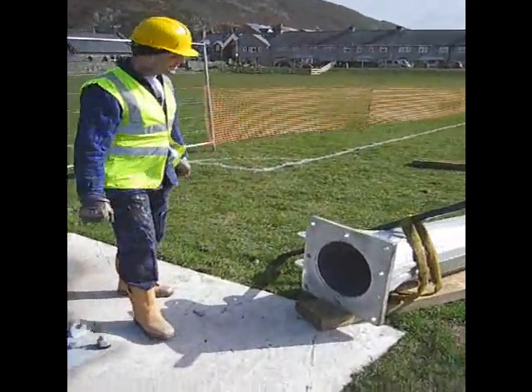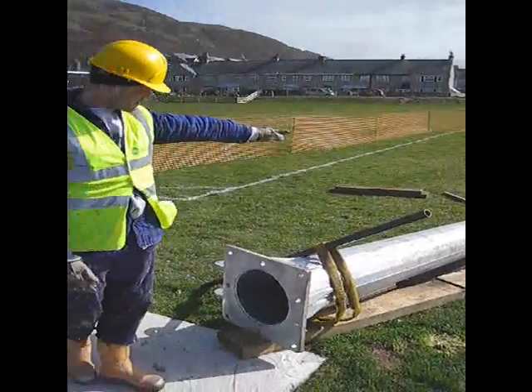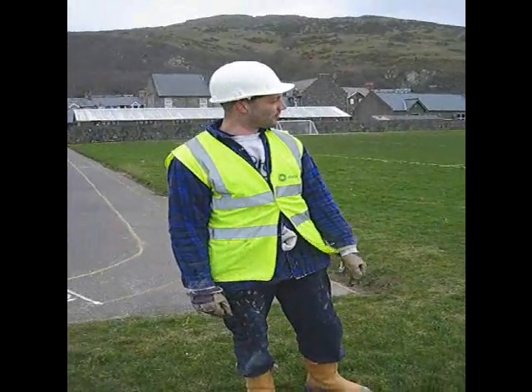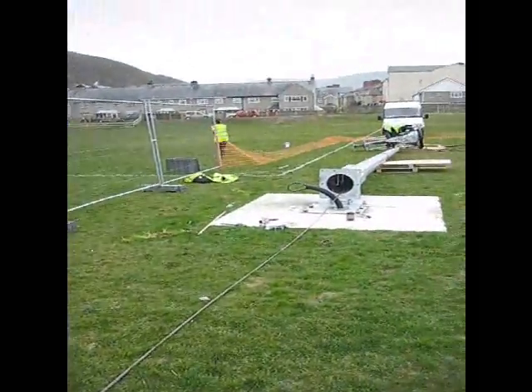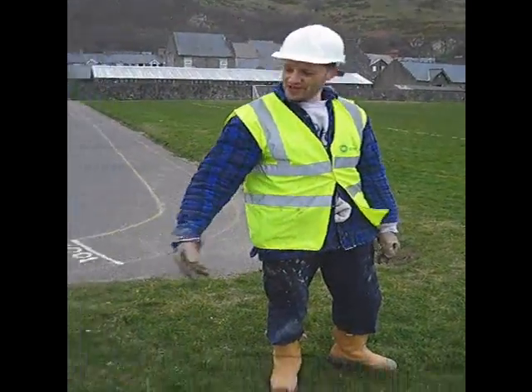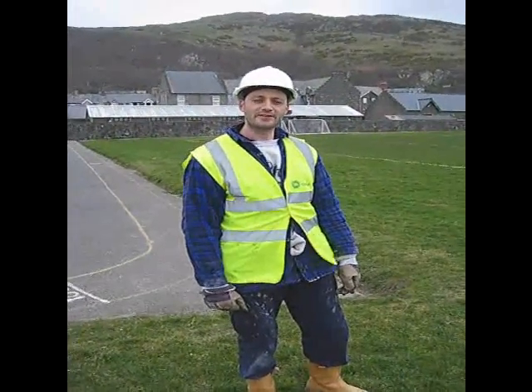This is the tower — two sections at the moment, that will be joined together in just a few moments. What you see here is us just about to pull the two sections of the tower together. It's a friction fit and that will be pulled together using the turfer winch to give it a nice tight fit, ready to have the nacelle mounted on top.